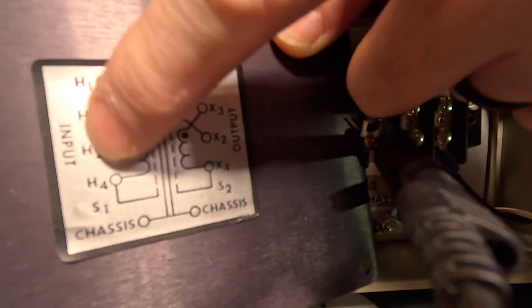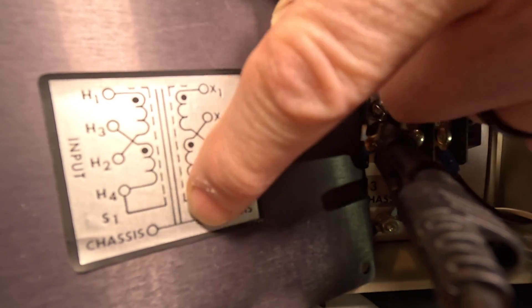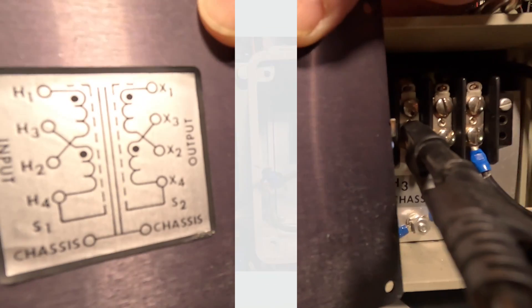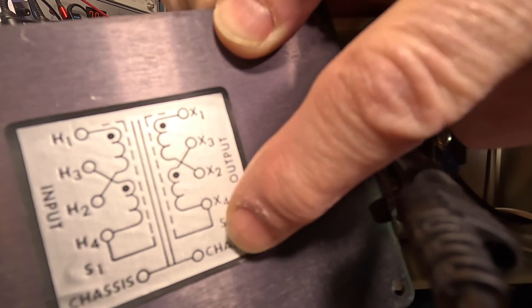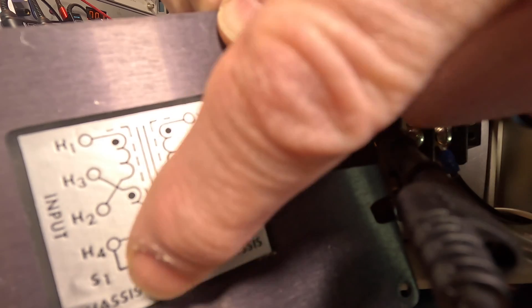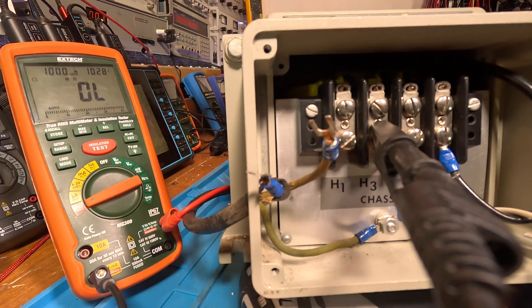All these windings and the shield are isolated from X2. Now I'm going to check H3 and the shield to X4. Actually I had it on X3, so we just got done checking both windings on the H side to X3, which is also tied to the shield. Now let's move to X2 and check H3 to X2. I'm locking it and hitting it. Okay, let's unlock it.